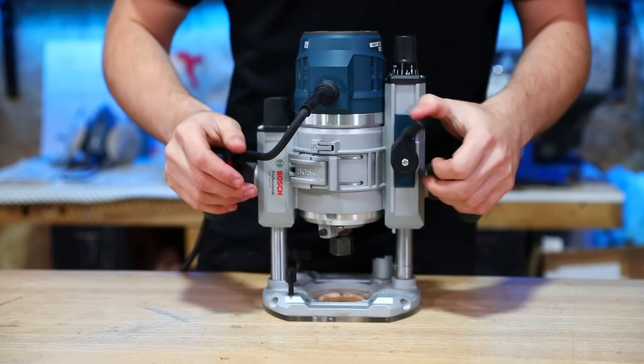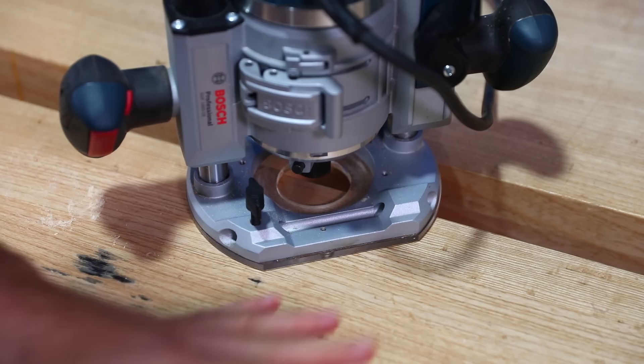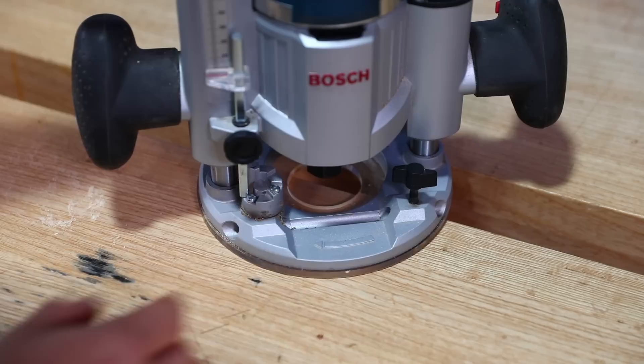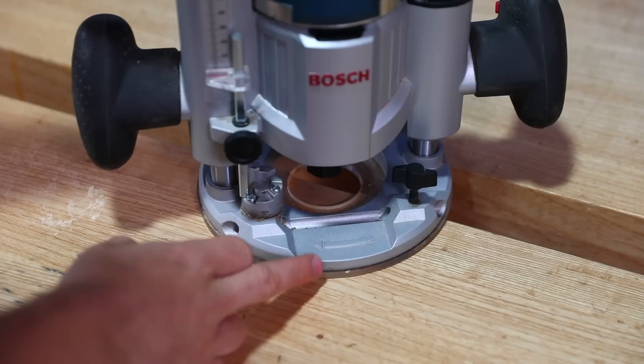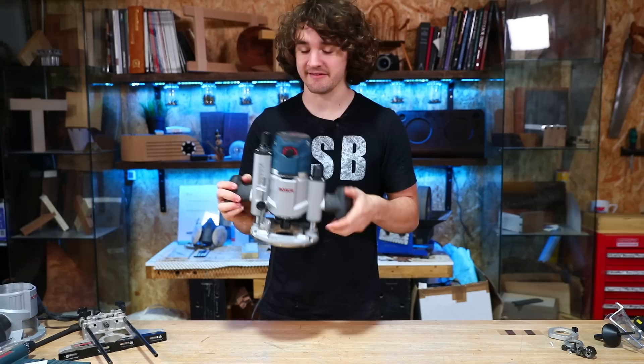There's also 76 millimetres of plunge travel from top to bottom, which you don't often get on a router of this size. On the back of the plunge base there's a flat edge for running against a straight edge, and an arrow on the front showing the direction of cutter rotation — not the feed direction, which is worth noting so it doesn't catch you out. Overall, I think the design of the plunge base on this is absolutely brilliant.